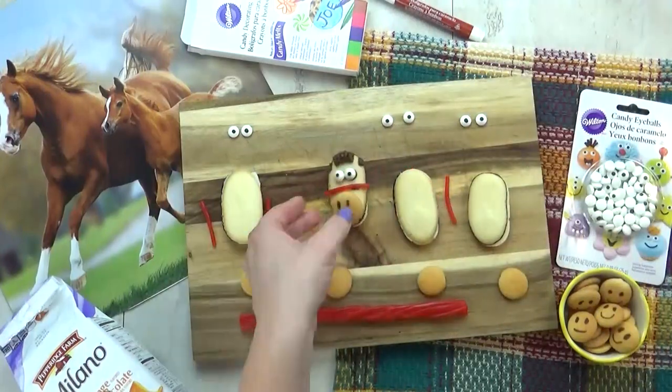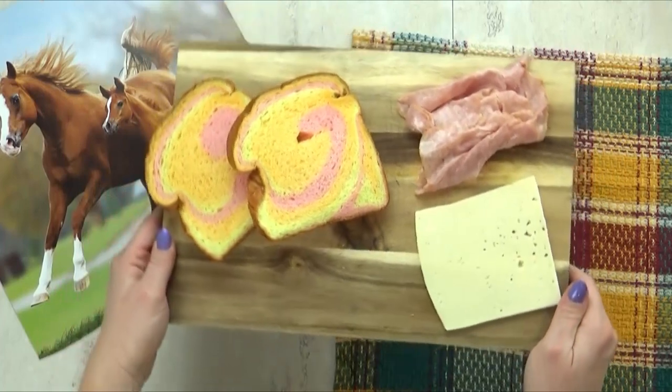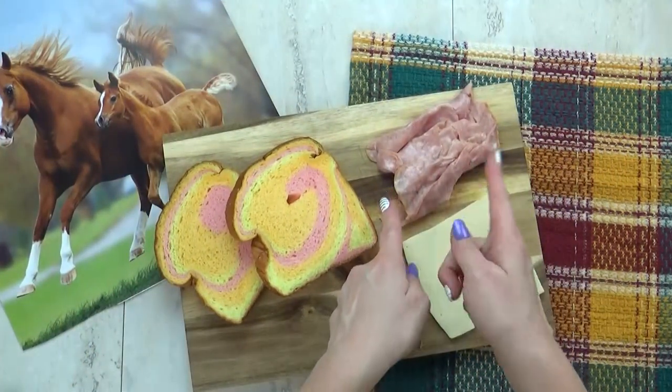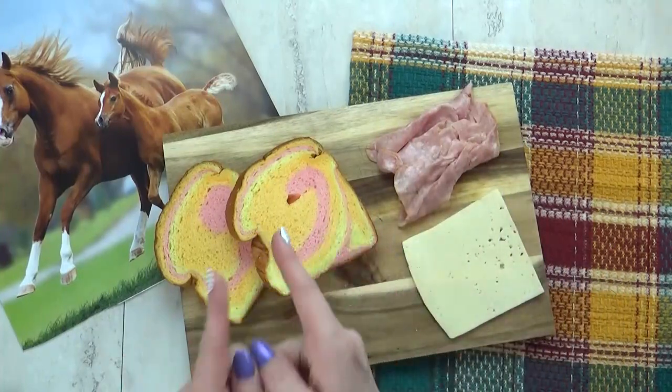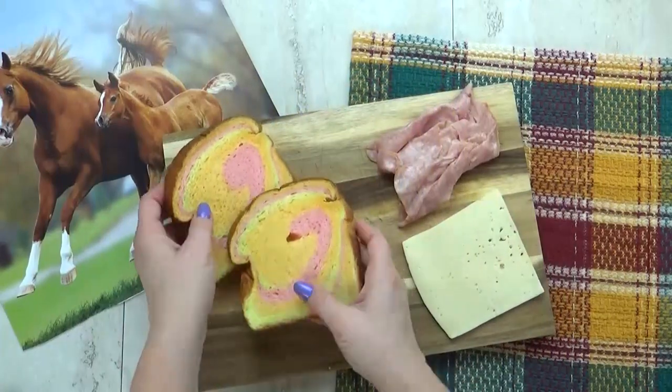Your kids could definitely help you make these. Next, I'm going to prepare the rest of our letter H lunch, which is going to start with a yummy sandwich. For this, I'm using ham and Havarti cheese. I'm also using some Hawaiian bread. You can definitely sense the H theme here.